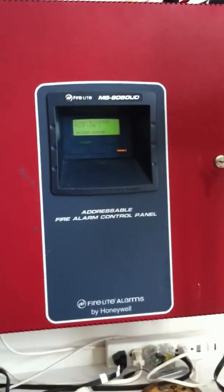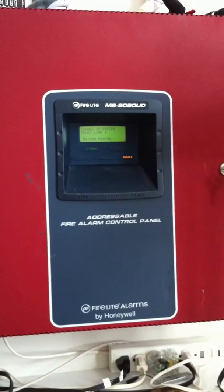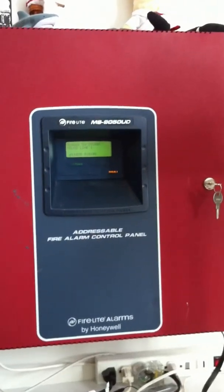Hi everybody, Nick Martello here from Martello Consulting and welcome back to our continuing series on learning how to use the IP communicator from Honeywell called Firewatch. Today I'm going to show you a basic installation of the unit. This is my test panel which is a Firelight MS-9050UD. So let's go ahead and take a look at the installation.